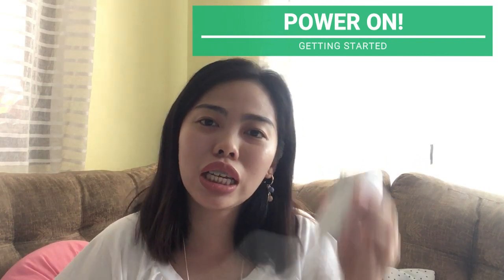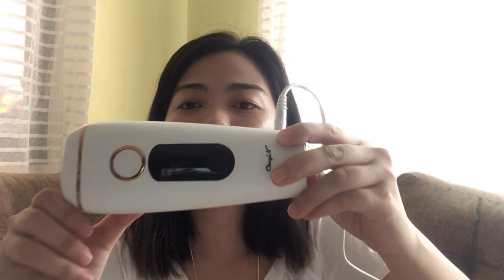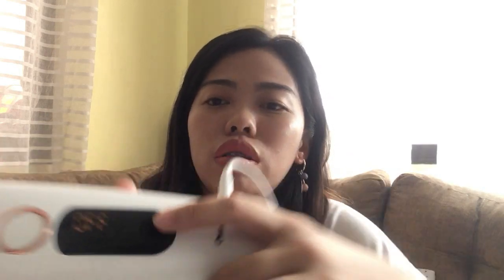Next will be how do we turn on this thing. Kasama sa package ng Lazada is yung adapter ng device. So ngayon, sasaktak na natin siya. So kung makikita nyo, naka-off pa siya. To turn on this thing, pipindutin lang natin itong black na part. Ayan — naka-on na siya.